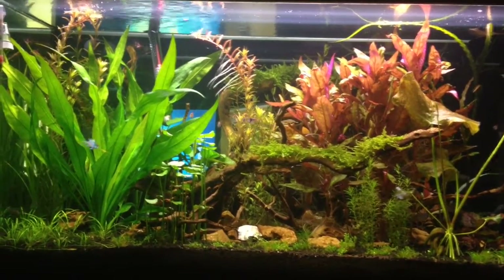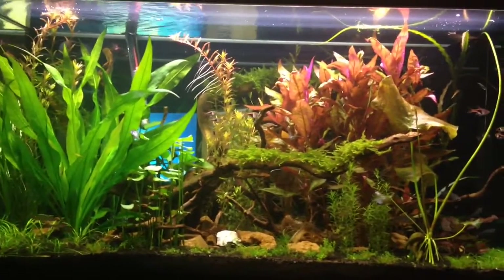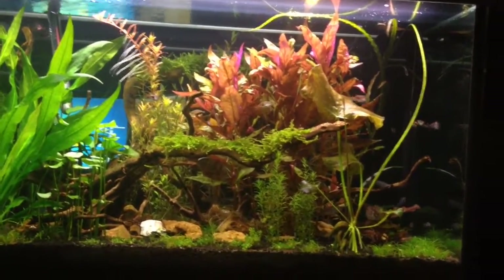Hello, I just wanted to share with everyone our 55 gallon freshwater tank. We've got lots of little creatures in here.